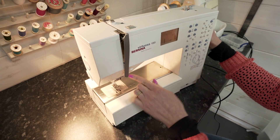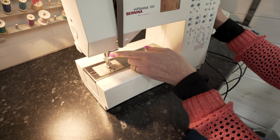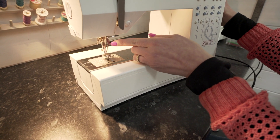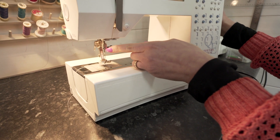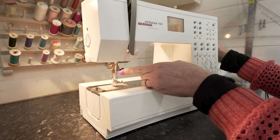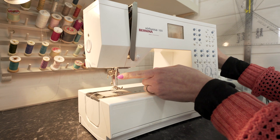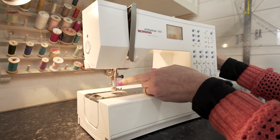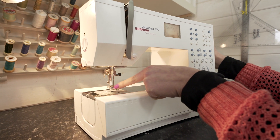Then the thread comes back down behind this thread guide here and then behind this thread guide here. There are two of them — that's for if you're stitching with a twin needle — but this is the most forgotten thread guide of all, and it's really important because it stops your thread being at a sharp diagonal down to the eye of the needle. It just allows the thread to run very closely down the shaft of the needle and then through the eye of the needle.